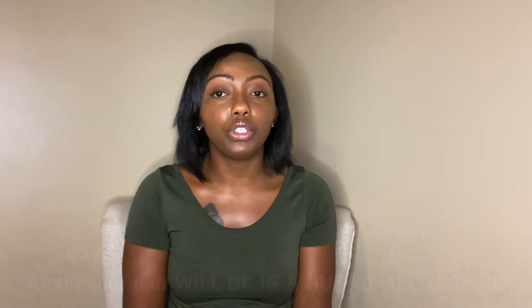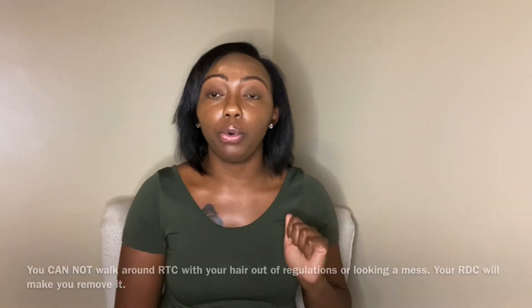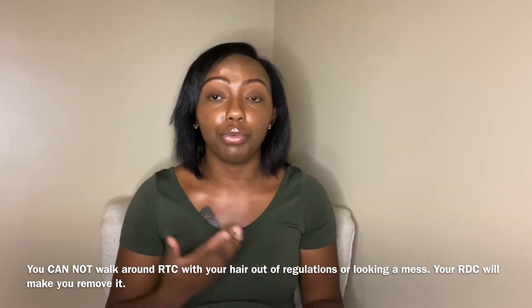The other hairstyle I would recommend is a sew-in. Be mindful that if you have any type of leave-out, you're not going to be able to straighten it like you normally would, so a closure would be your best bet. Keep in mind that boot camp is eight or nine weeks, and with COVID I'm not sure how long it is now. Be aware of new growth and that frontal lifting, so make sure you know how to properly install and uninstall that closure and keep it looking fresh towards the end of boot camp.